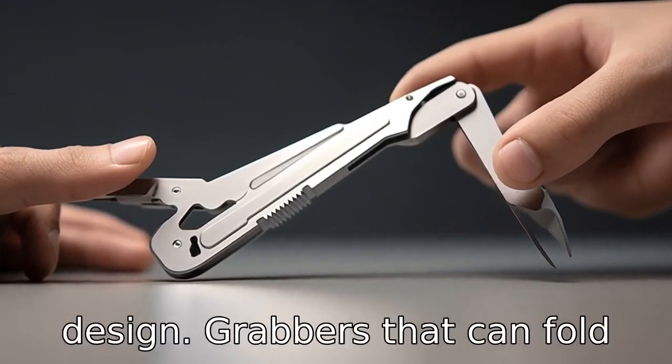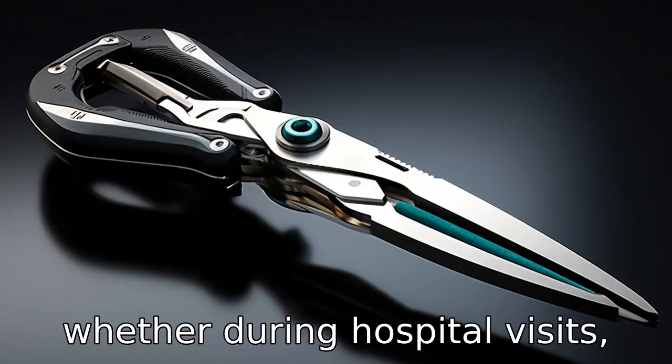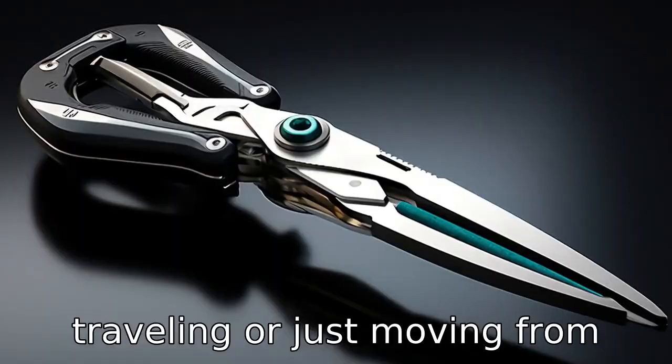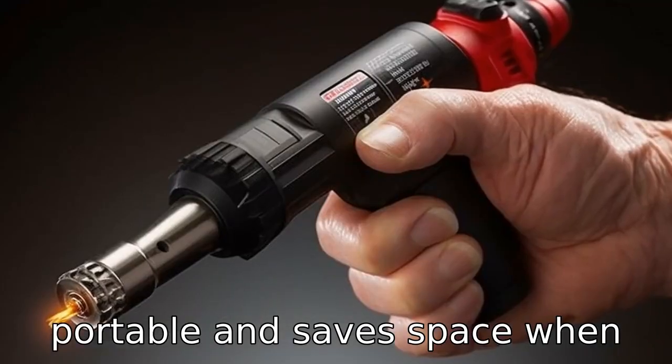Tip 8: Look for a foldable design. Grabbers that can fold are easier to carry around, whether during hospital visits, travelling, or just moving from one room to another. It's portable and saves space when stored.